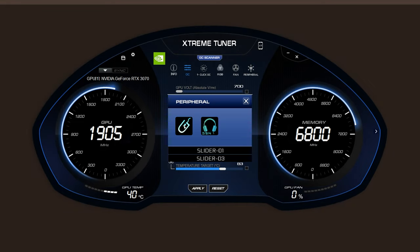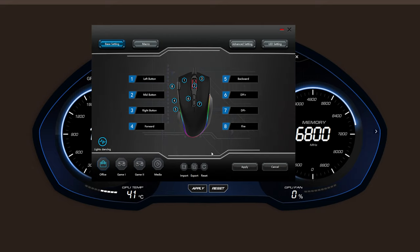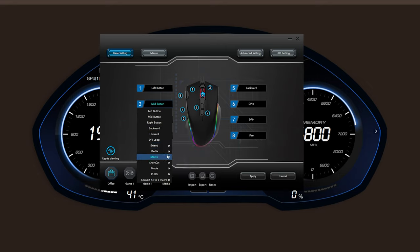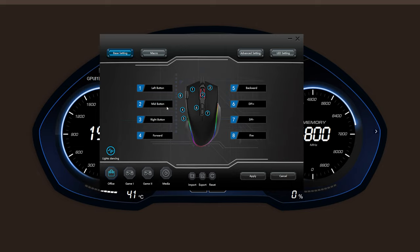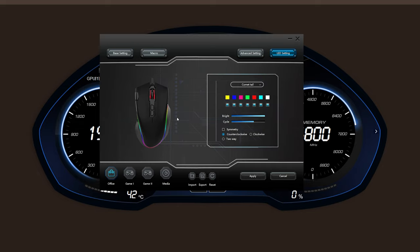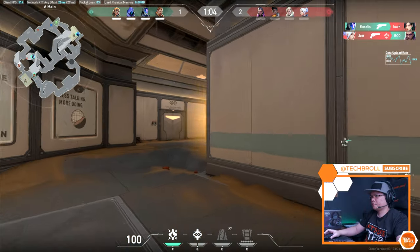For an all-in-one solution, I suggest you install the Xtreme Tuner Plus with Gaming Gear support, as there are a bunch of different softwares available on the download page. Inside the Slider Tuner software, you can customize all 8 available buttons, and you also have 4 available profiles which you can import and export. We also have the Macro tab and Advanced Settings where you can adjust pointer precision, scroll wheel speed, and LED lighting effects.